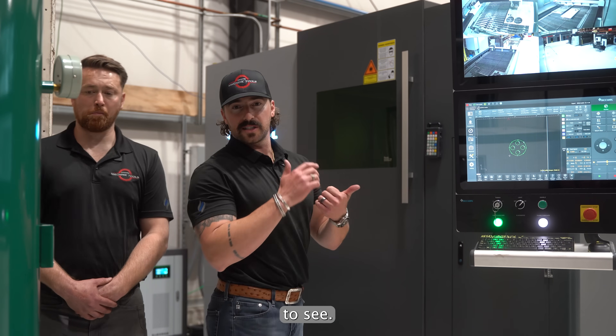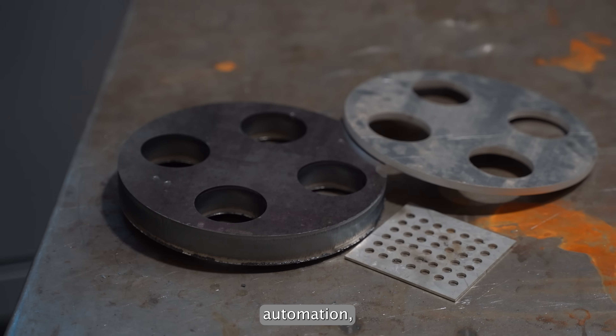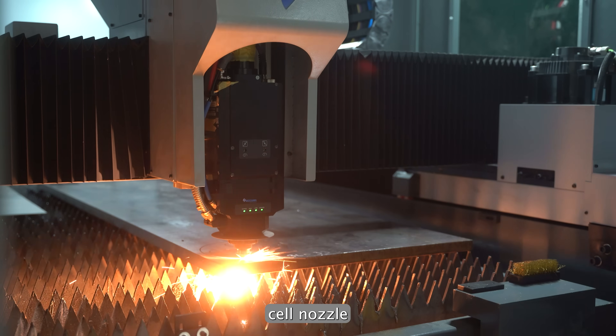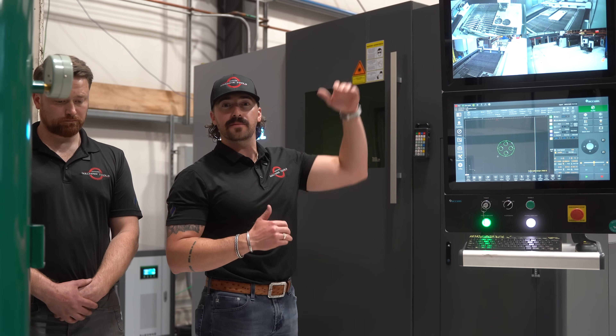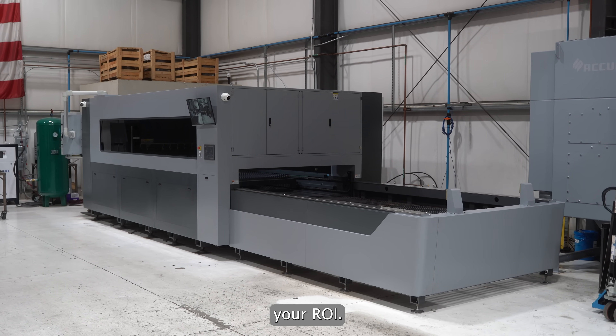A few other common options: you're going to see auto load and unload, part sorting, paired with our automation, our storage tower, that can be implemented into a full production cell. Nozzle changer — really cool features that put this up to the top of the echelon of high-end competitors out there — multi-million dollar machines. This is going to be at a fraction of the cost of that, so you're really bolstering your ROI.